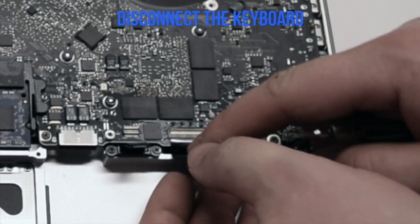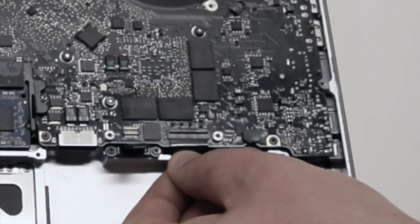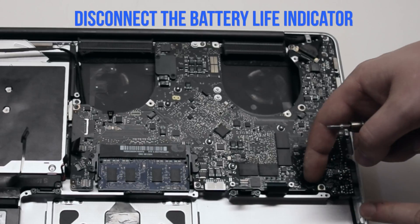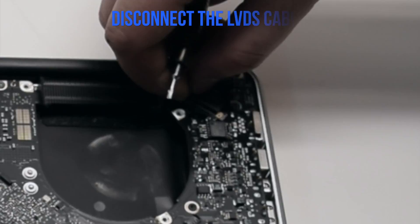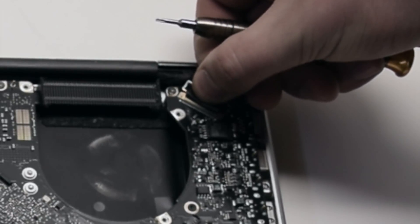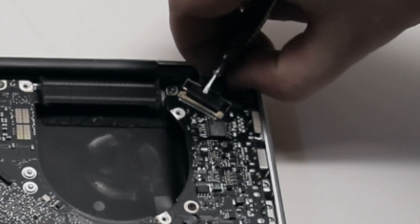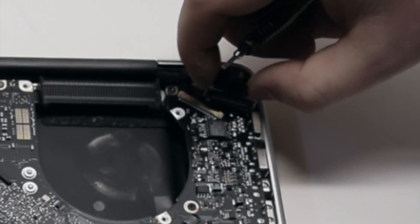There's a lever on the keyboard connection. Pull up on the lever and then pull out the keyboard. Disconnect the battery life indicator. Pull up the unlocking mechanism and disconnect the LVDS cable — you can just pull it out after unlocking it. Be careful with this connection as it's very fragile and can be damaged easily.